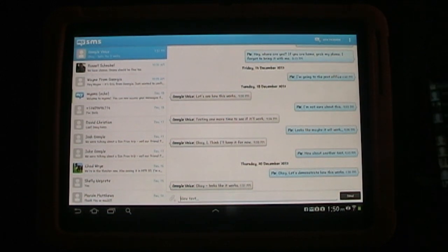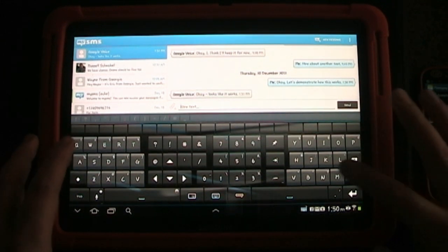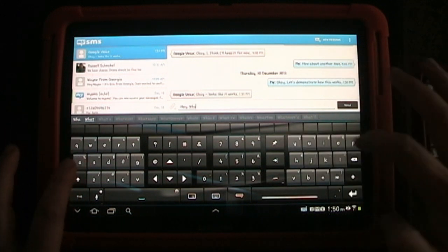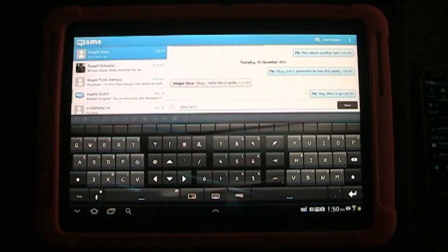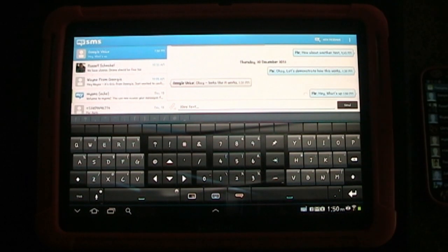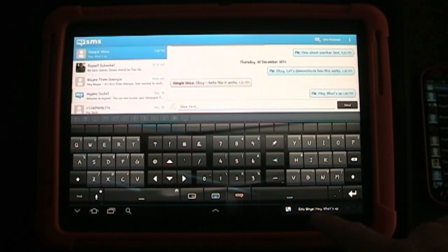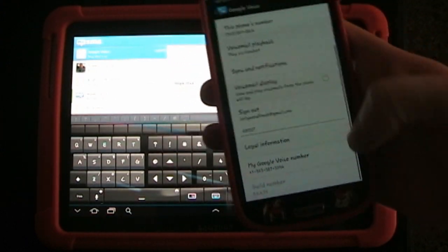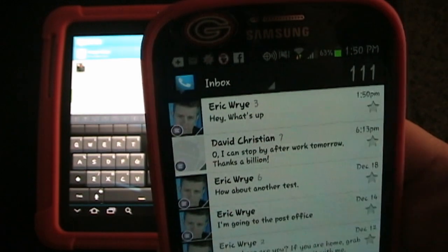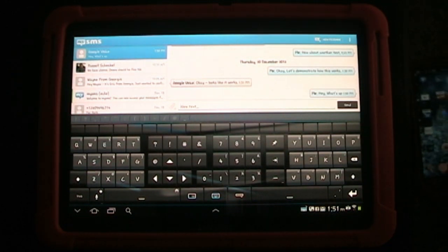To test this out and show you how it works, if I send a new text here — since I'm already in this conversation I'll be sending it to my Google Voice. I'll say, hey, what's up, and send that. It's going to send it through my SMS — it's actually going to route through my phone. You can see in my Google Voice account I just got the message there. And on my phone, you'll see I just got this message — it says hey, what's up, and it shows it's from my phone number. It doesn't show that it came from My SMS or some third-party app.